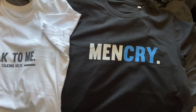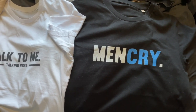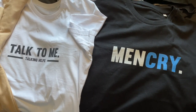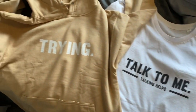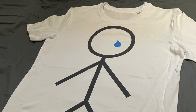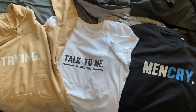Just before we begin the video I want to shout out my new brand, Men Cry Clothing. This is a mental health awareness brand, specifically men's mental health awareness, but also applies to everyone. We've got unisex clothing all available at the link down below. We've got the Men Cry logo tees, the Talk To Me tees, the Trying hoodies, lots of different colors available. Please if you get five minutes take a look, and 12% of the profits goes to Samaritans charity.